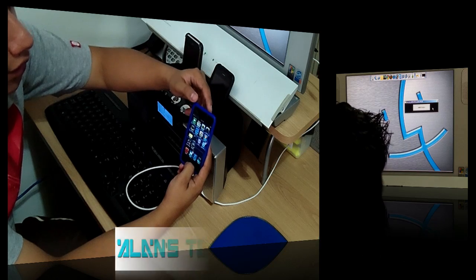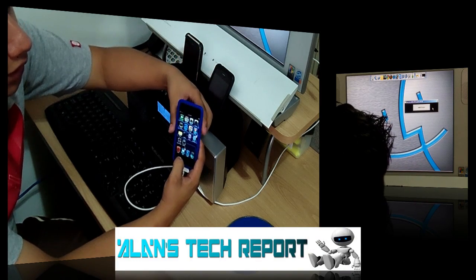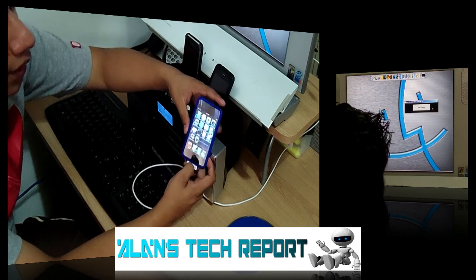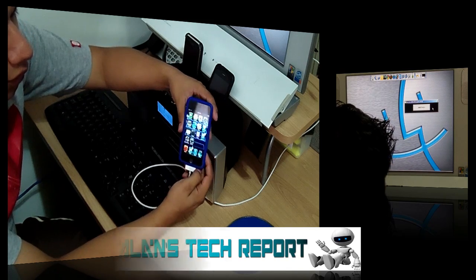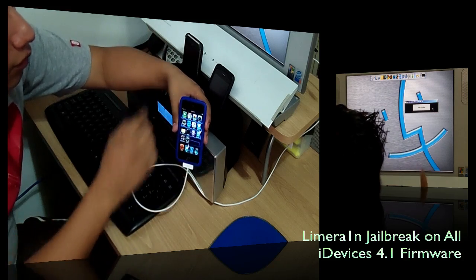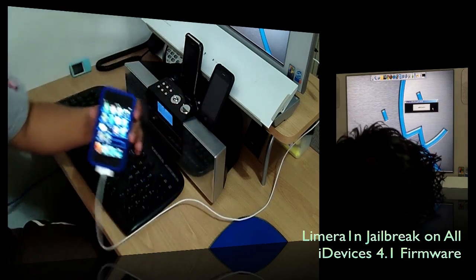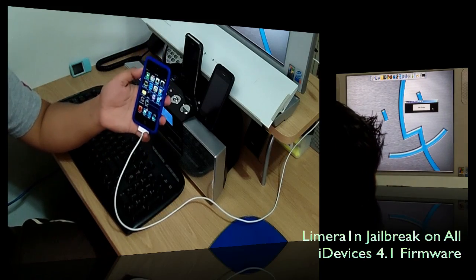It will then tell you to release the Power button while still holding the Home button. Keep holding until it tells you to release. You'll see right away that it says it's jailbreaking the iPod. Release everything and you should see the LimeRain icon on the iPod. Don't freak out if you don't see the icon right away — it happened to me the first time.